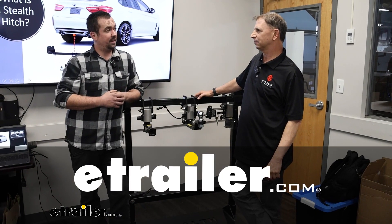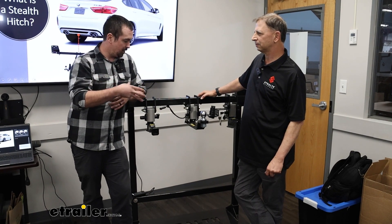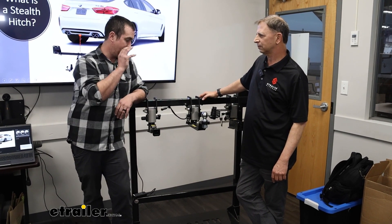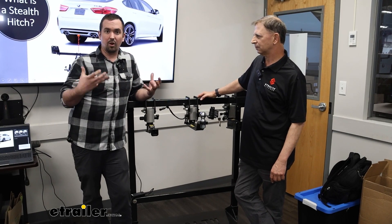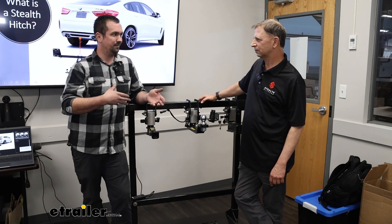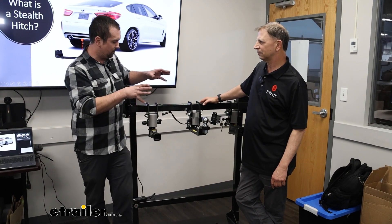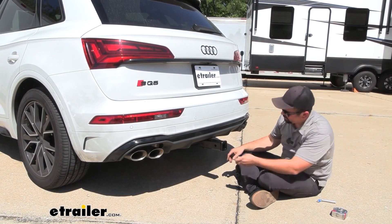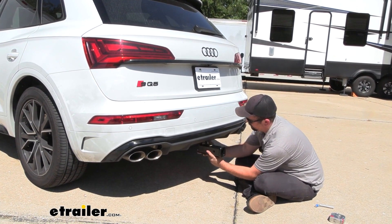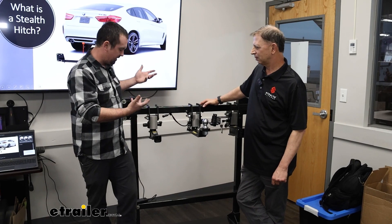Hello neighbors, it's Brad here at eTrailer and today I'm with Richard from Stealth Hitches. We're going to be taking a look at the Stealth Hitch option for a trailer hitch on your vehicle. These fit a very cool pocket in the market where sometimes you want to add a hitch to your vehicle but you don't want that receiver tube opening taking away from the look of your vehicle. So how does the removable system work for someone who has this hitch on their vehicle?